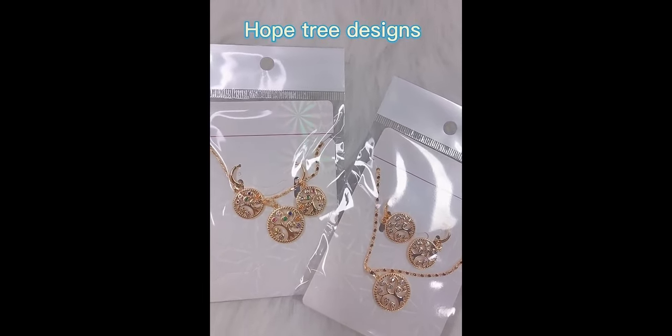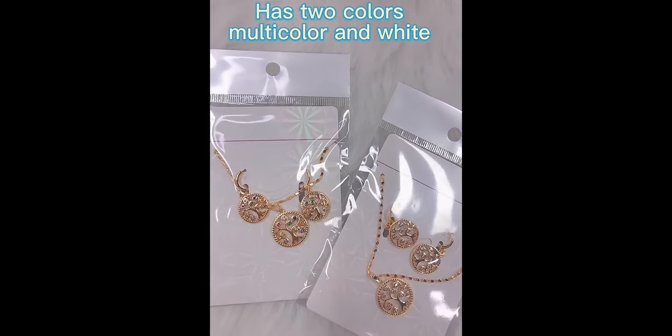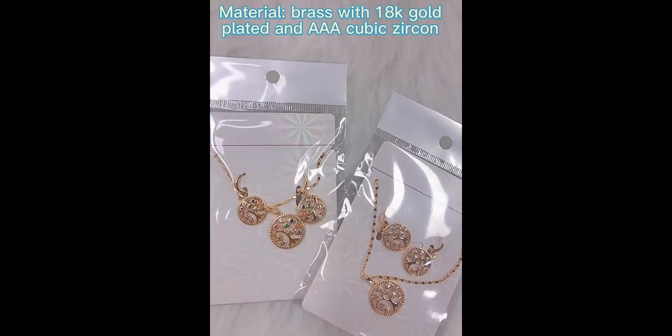This is the whole tree design. It has two colors: the multi-color and the white color. These designs are made of brass with 18K gold plating and 3A cubic zirconia.